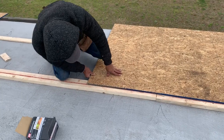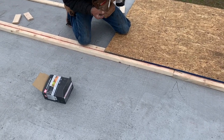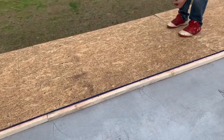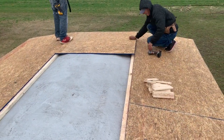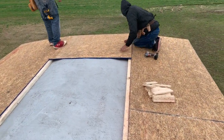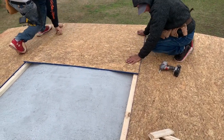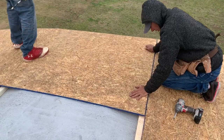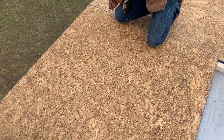Once one man gets it, he can get it done — especially this first guy right here. Make sure it's in the center of your line. We're going to do that all the way down. Line up your outside edge — that's most important. There you go — you're all in! Put one screw in one side and then we'll go to the other side.